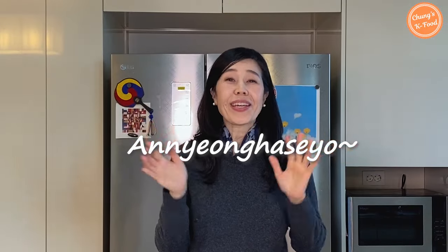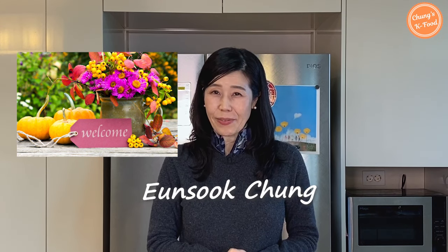Hello, K-Friends and families. Welcome back to my channel. I am Eun Suk Jung. I hope everyone is doing pretty well. While I lived in Logan, Utah, my parents visited where I lived.